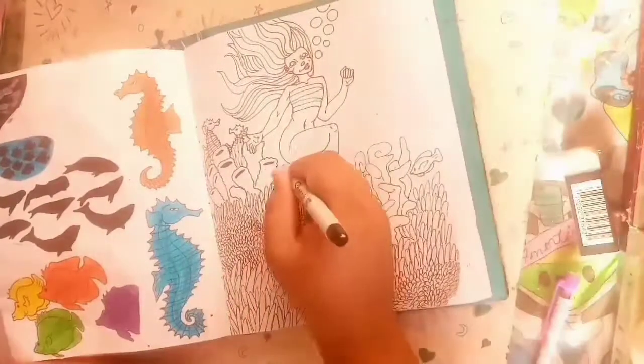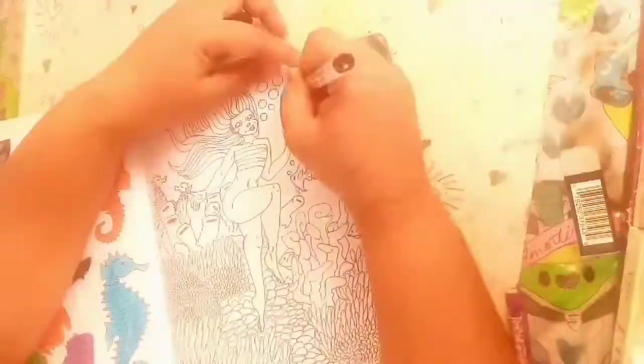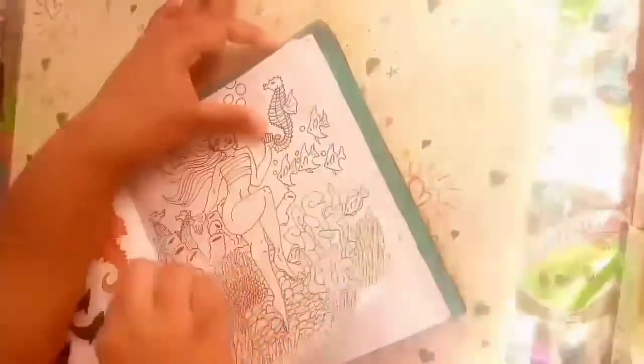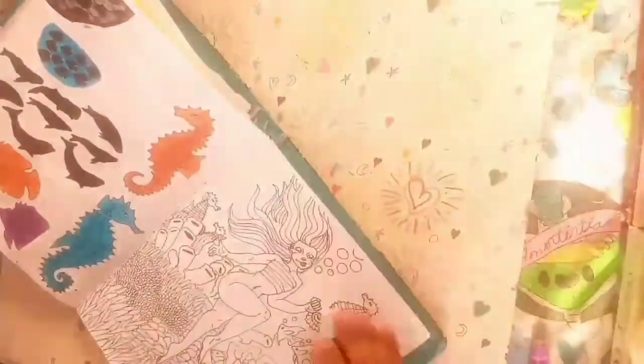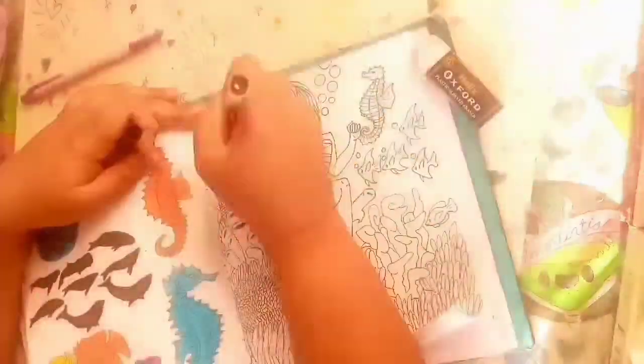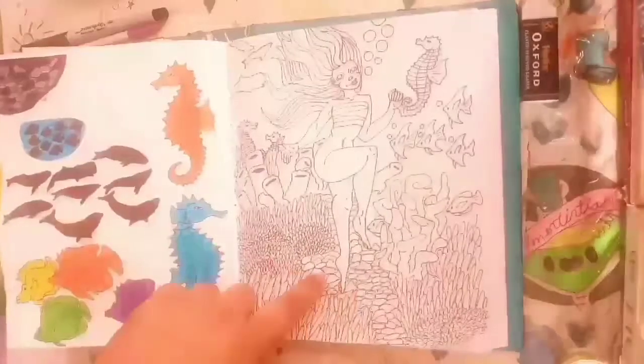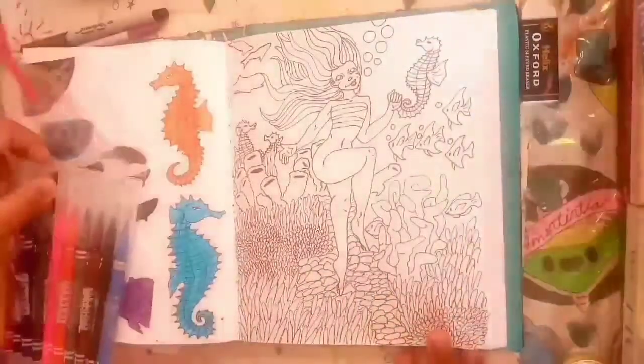I think she scared away the fish and only the bravest are swimming around her. I also put some bubbles on the fish — I wasn't sure if fish give off bubbles when they're underwater. I mean, I had a cream when I was little but I've never really noticed that.